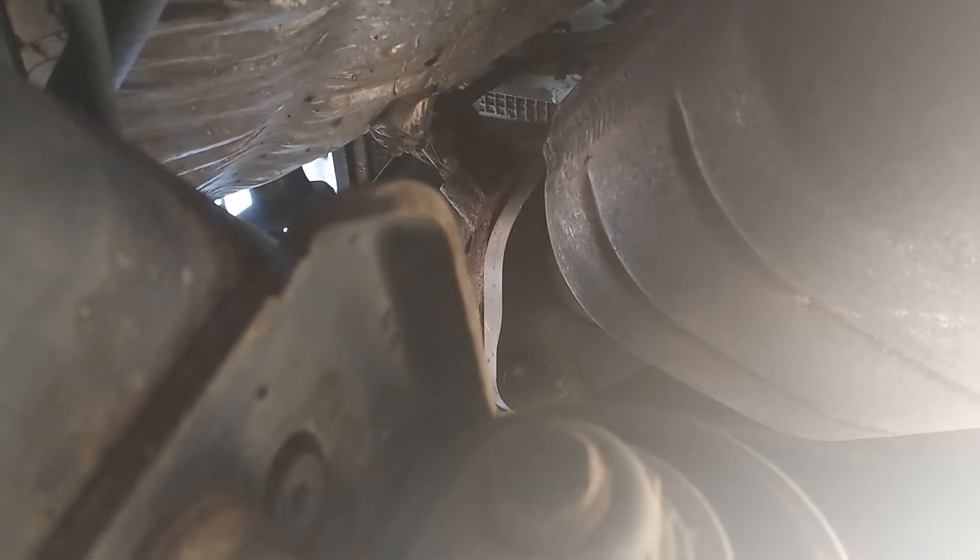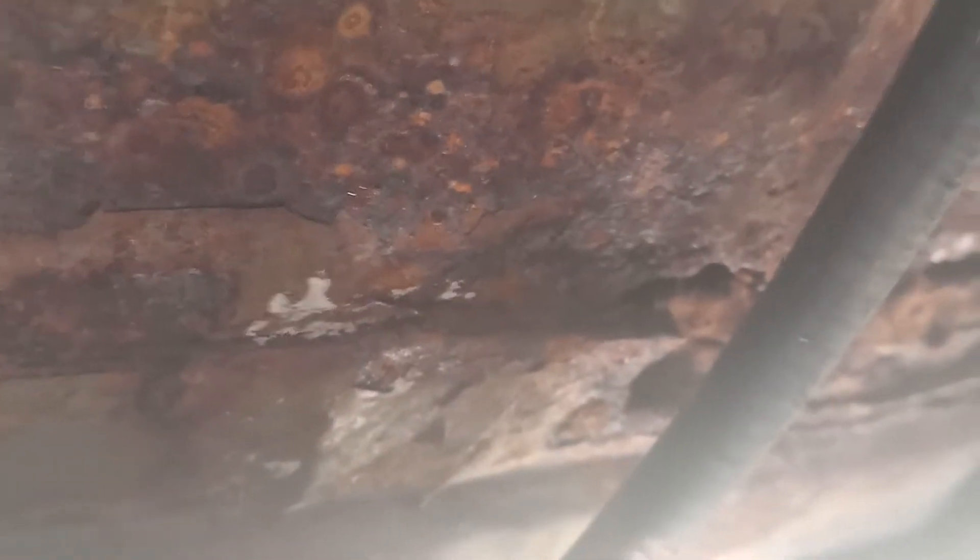I still need to get these catalytic converters out. Now, something I find interesting — this is a 2011, not even at 100,000 miles, and look at this: I have a rust hole in the floor. I'm gonna have to take care of that. This is Michigan, and it was probably a heat shield that's missing which would have protected it longer. Police cars rev the pants off these engines, so the catalytic converter heat made it worse.